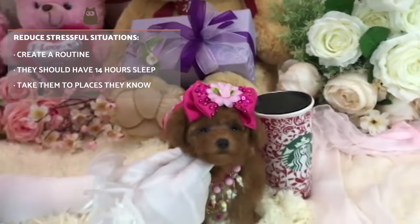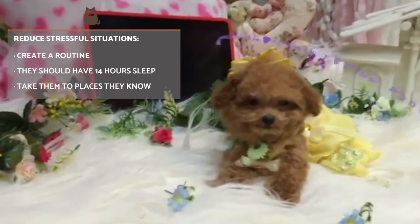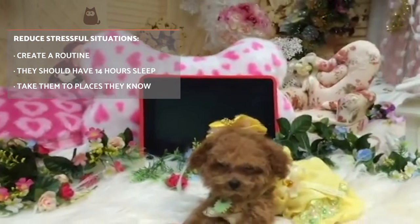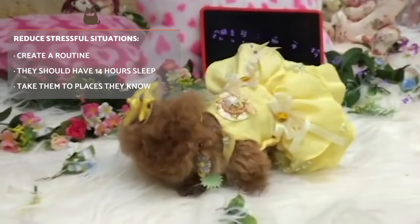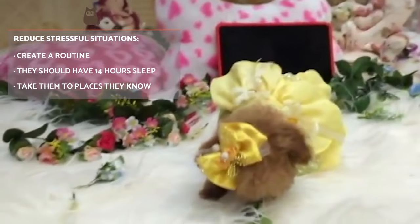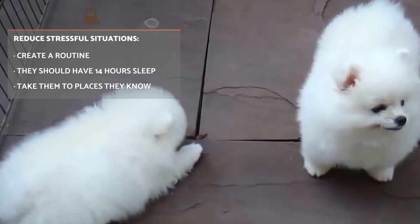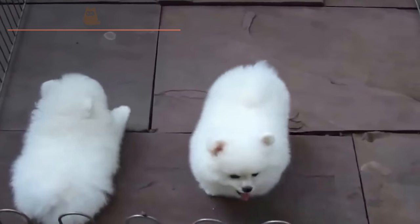Reduce stressful situations. It's highly important to make sure your dog does not undergo stressful situations. Create a routine with your dog, pay special attention to them, and play for short periods of time. Teacup dogs need 14 hours of sleep, so make sure you help them release their energy but in small doses so they don't overwork their little body. It is not advisable to take them with you everywhere, especially if you live in the city or are going to places the dog is not used to, as all the stimuli around them may create anxiety.